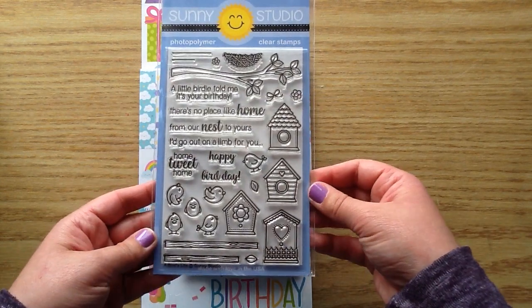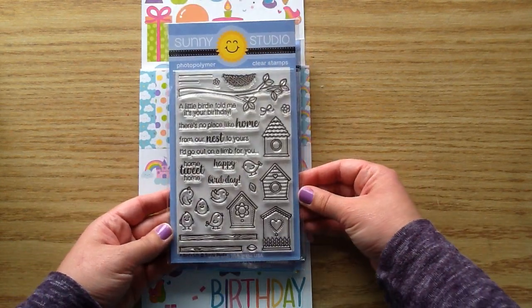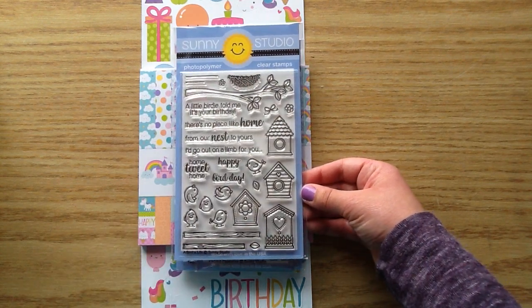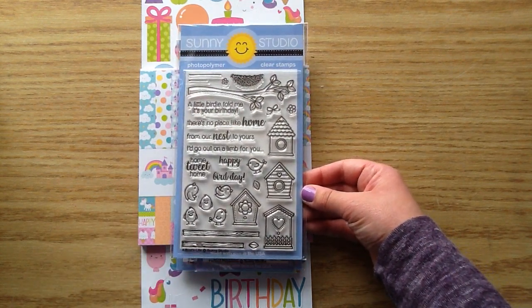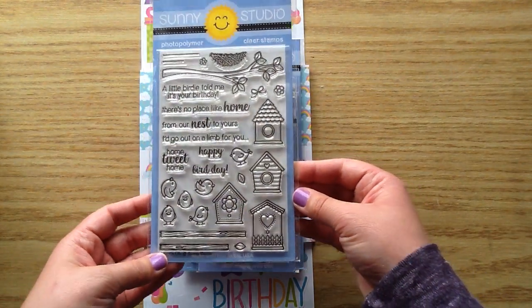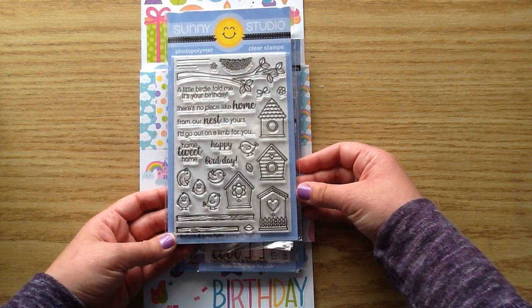So this is my design team stamp for this month, so I'll be using this for my design team projects. I usually post on Thursdays, so if you haven't subscribed, make sure you subscribe so you don't miss it. So this is the set that I picked out, and it is called A Bird's Life, and it is so incredibly cute.